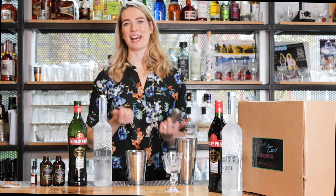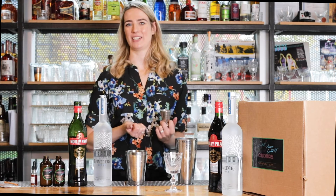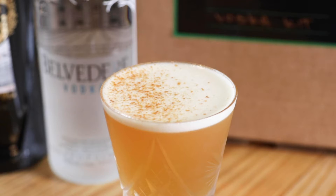Hey, I'm Sabrina Dollywell. I'm going to show you how to make the Karma Chameleon cocktail from the Chickadee Grooms Vodka Cocktail Kit.